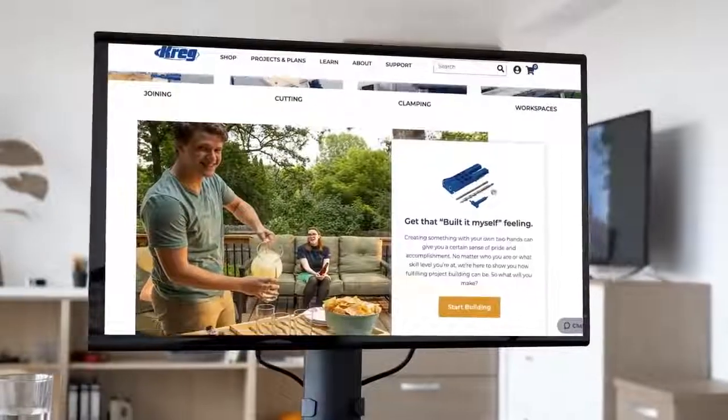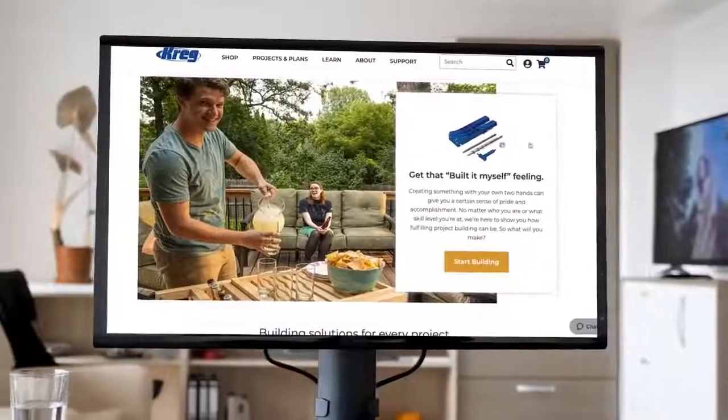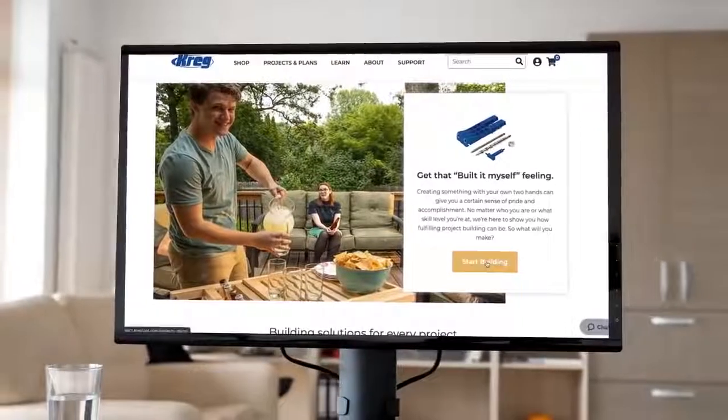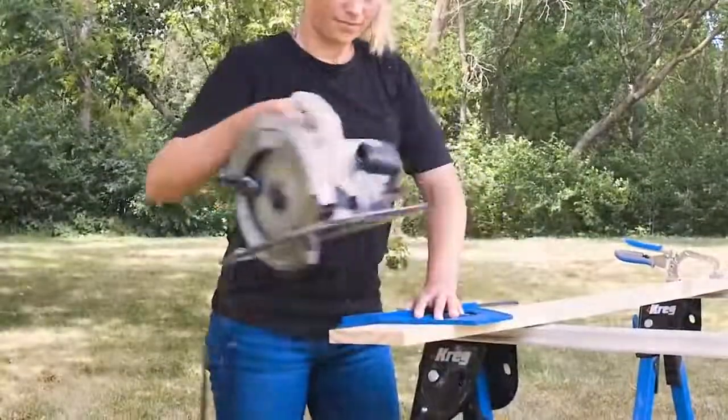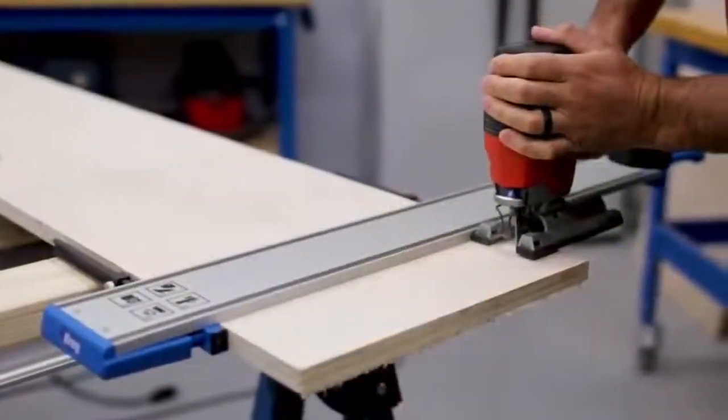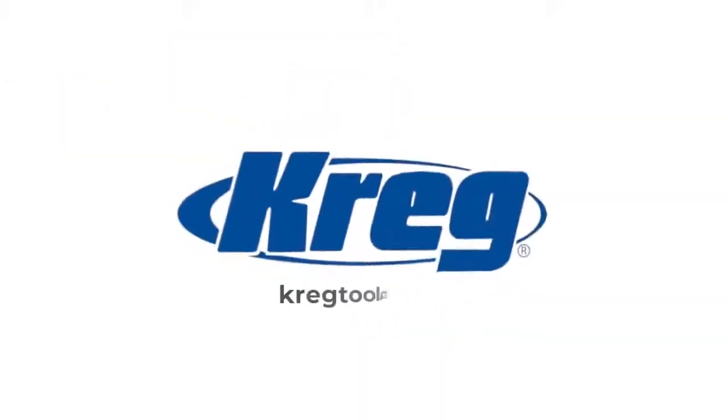Plus, with Craig, you get a complete line of tools, accessories, support, plans, and educational information you need to succeed. To learn more about the Cross Cut Station, as well as Craig's other products for building DIY and woodworking projects, visit us online at CraigTool.com.